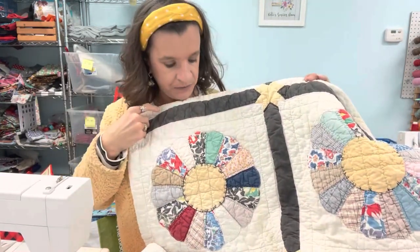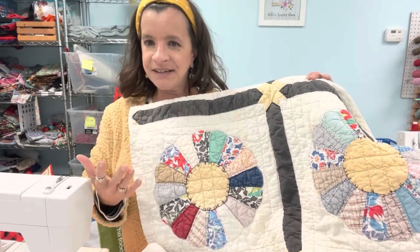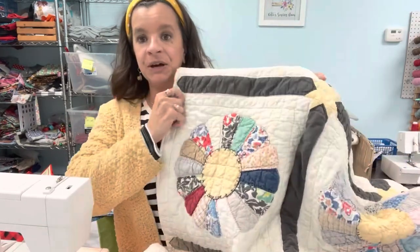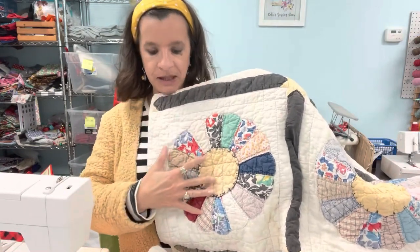My mom had downsized last year, and I had gotten into quilting, so I'm like, I feel like I need to rescue this. Surely there's some repurposing projects we can do with this. So I've made a pillow out of one of them — I cut a square and it's perfect for a pillow.